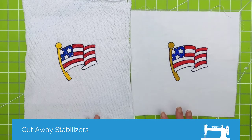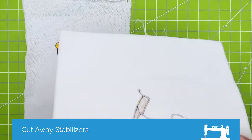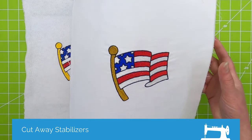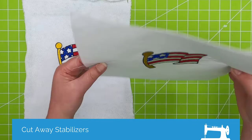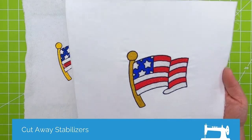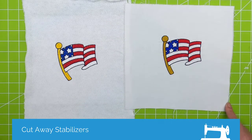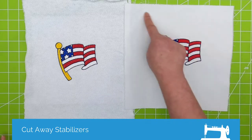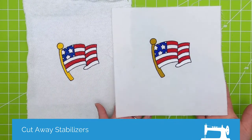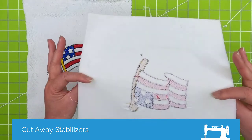Here are a couple of examples. This particular one — I used a cutaway on it, but this is just a standard quilt weight cotton. Just because you've got a cotton doesn't mean you can't use a cutaway. This would come in handy if you were not going to remove the stabilizer at all — say you were going to use this as a pillow and you wanted your fabric to have a little more oomph to it. You could just leave the cutaway completely intact.